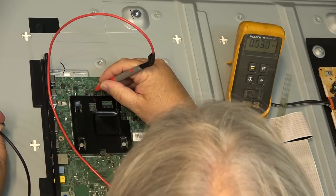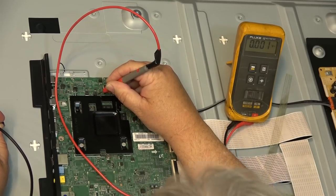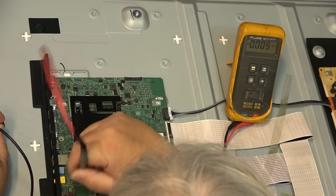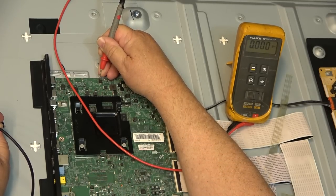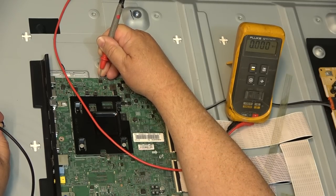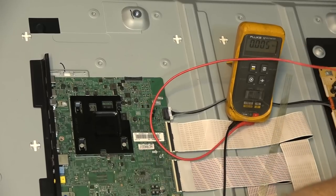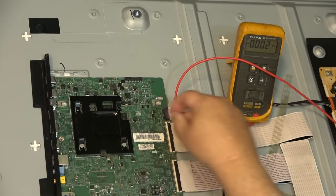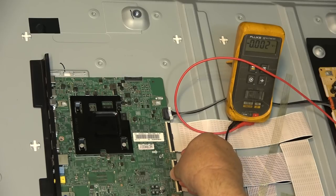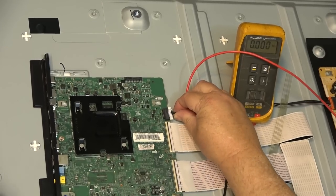Checking some voltages on the board at these coils: 3.3 volts, 5 volts — this one here has 1.8 volts, and this one is sitting at 0. Checking the EEPROM — there's no voltage, zero. I'm thinking it's probably the processor that's bad.